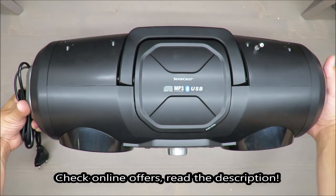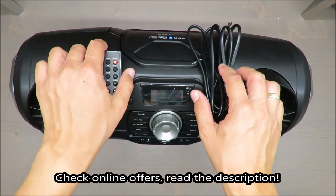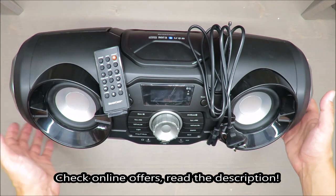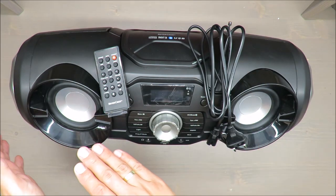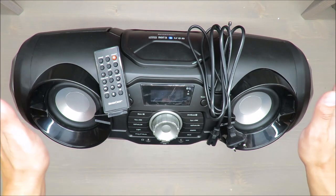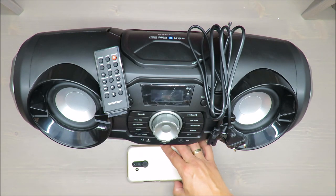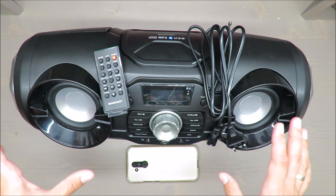Hello everybody, this is Out of the Box Unboxing. In today's episode I'm going to review and test this Bluetooth CD sound system from Silvercrest, available at Lidl. It will be split into two parts: theoretical and practical. My quick judgment at the beginning is rather positive — if you want to know why, stay till the end of the video.